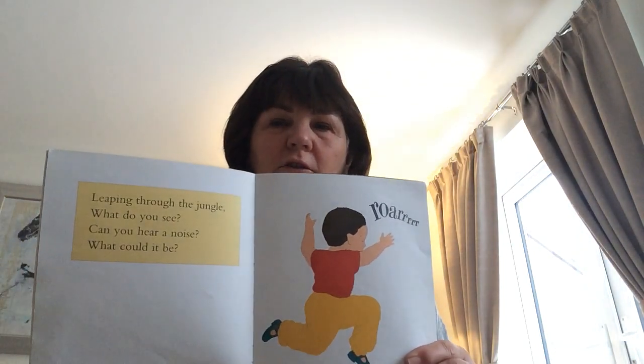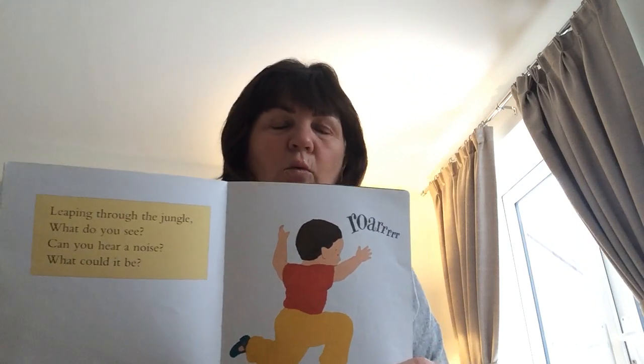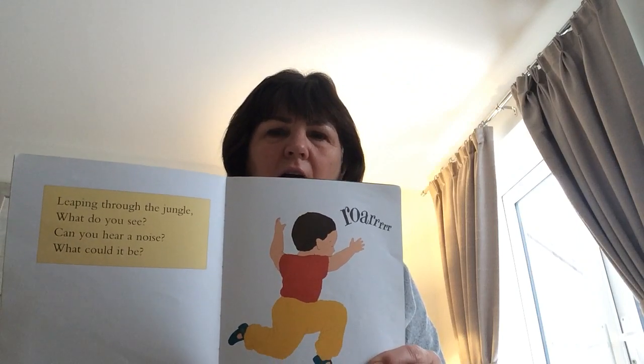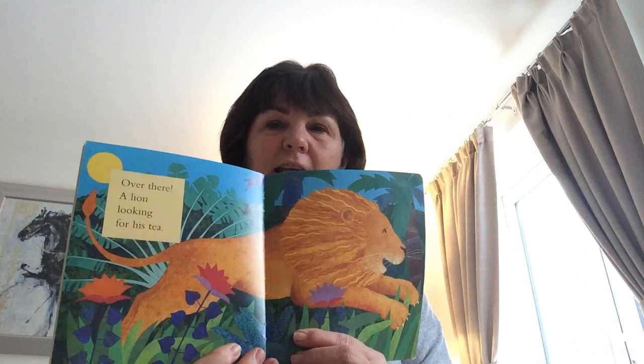Leaping through the jungle, what do you see? Can you hear a noise? What could it be? Roar! Over there, a lion looking for his tea.